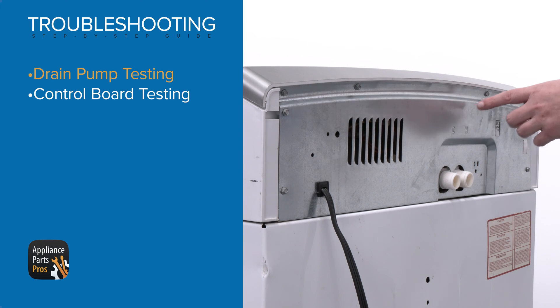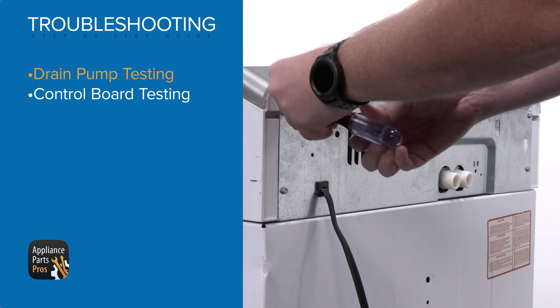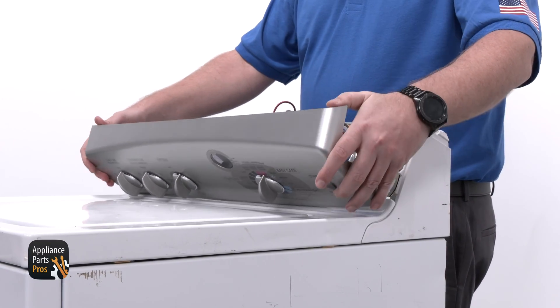To get to the board, we need to use a nut driver to remove the four quarter inch screws on the top of the back panel. Then roll the top panel forward to disengage it from the tabs and set it on the top panel.